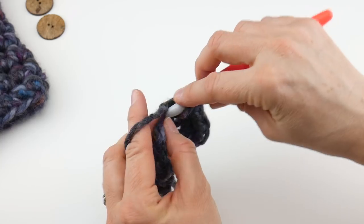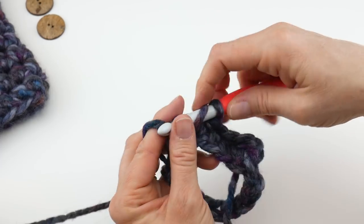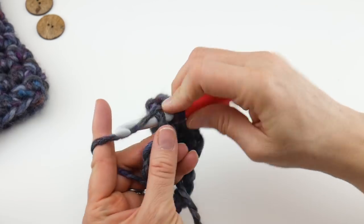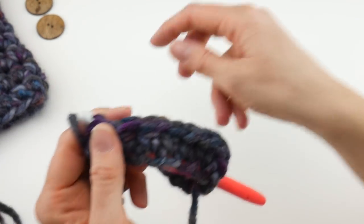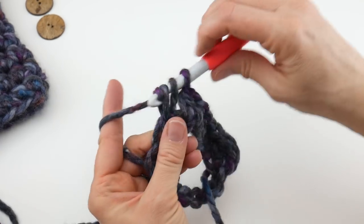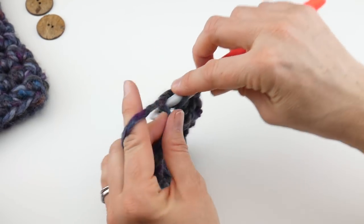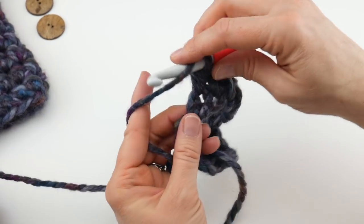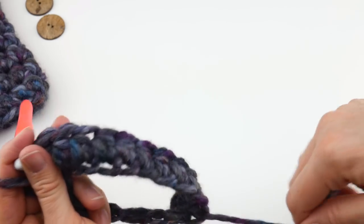I also have an entire separate video on the half double crochet stitch if you need to practice and master it first. Put a half double crochet into the next chain, and in every chain all the way around your mitten. This first mitten I made didn't take long at all — if you want to make some really sweet gift mittens for people, this is a wonderful and very useful project. We're using super easy stitches and very chunky yarn, so you can whip up a couple pairs for holiday gifts.